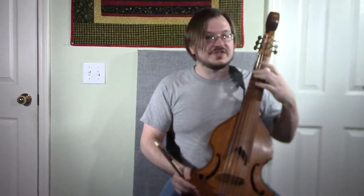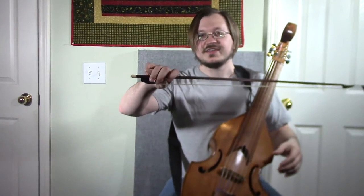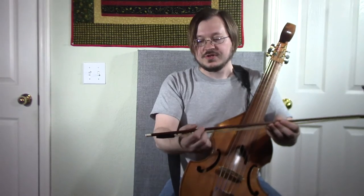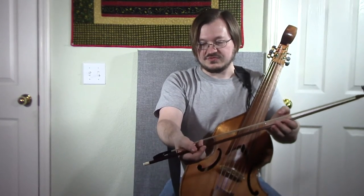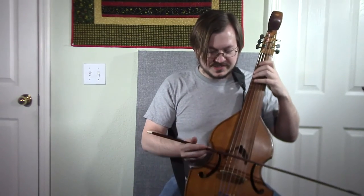For the most part it's played very similarly to the guitar in the left hand, and in the right hand you use a bow. But unlike a violin bow, which you would hold overhand kind of like this, this one you hold with your palm facing up and you actually control the tension on the hair with your fingers. So it comes out kind of like this.